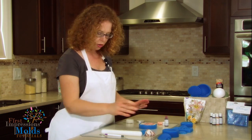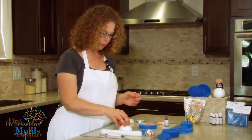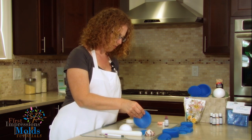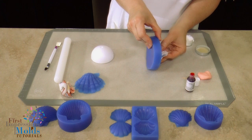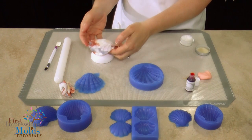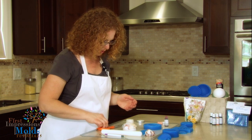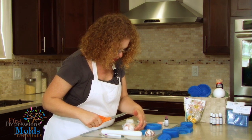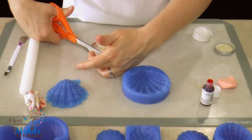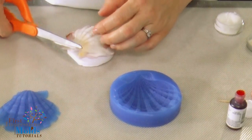Now you'll need your styrofoam ball — we've cut it in half, and this makes a perfect place to dry your shell. Just pop it out of your mold very gently; this way it takes a shape and has a curve to it. Then you'll want to trim the edge at the bottom of your shell to make sure it's a straight edge, because when you have the two halves they're going to connect together.